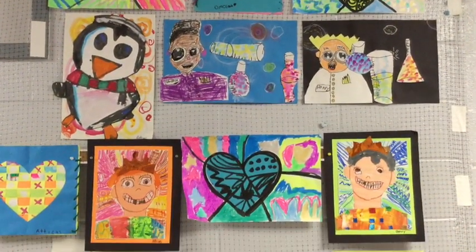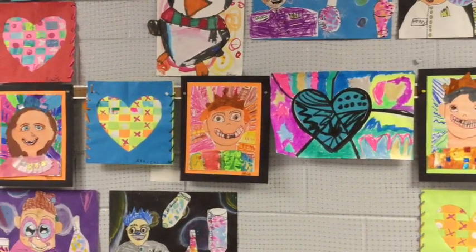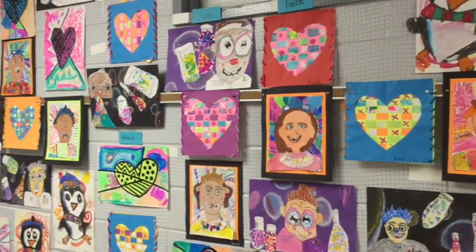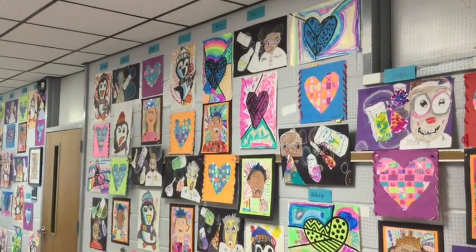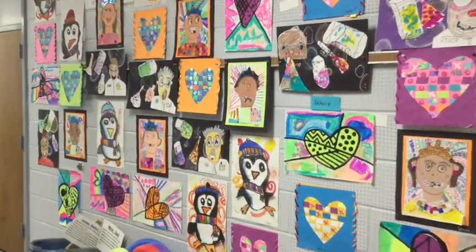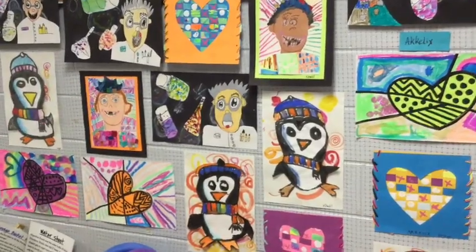So now we're moving on to first grade. This is the first grade gallery — this is one group of artwork hanging outside of a classroom teacher's door. We have always hung the kids' artwork outside of their classroom teacher's door.